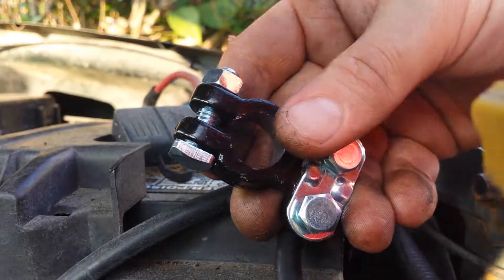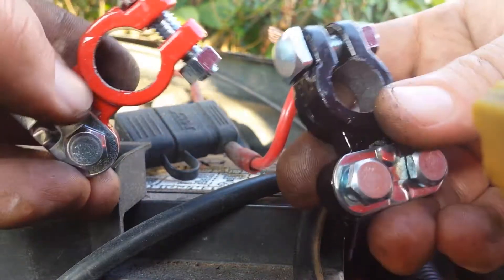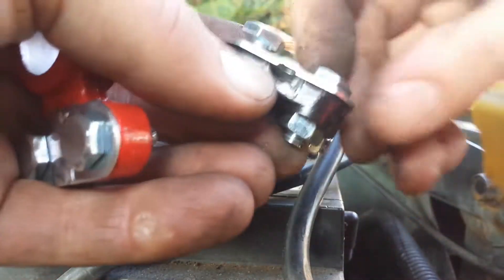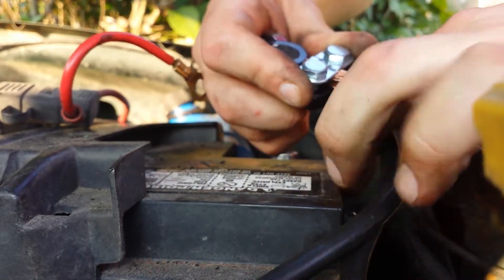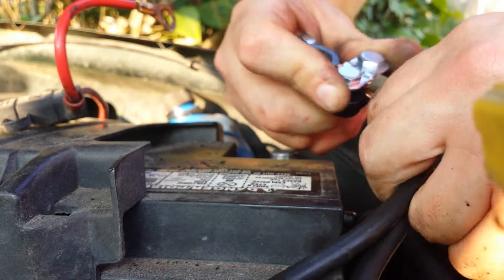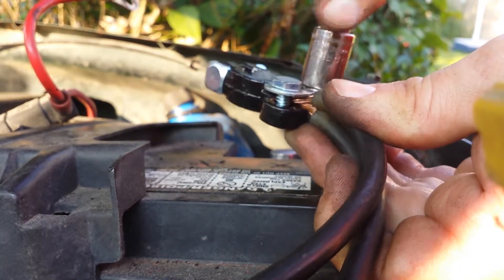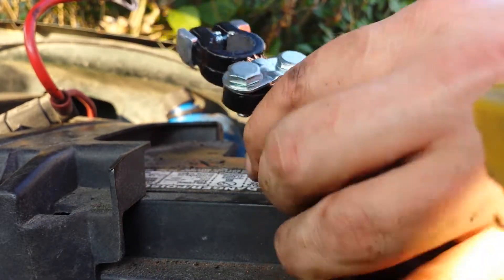I got the set of these at Advanced Auto for about $7. I think they're going to do the trick. All you do is loosen the bolts here — you see they have nuts encased here, so you just have to tighten them from the top, and the wire goes in here. Alright, that's good. That's real good. I'm going to do the other one.